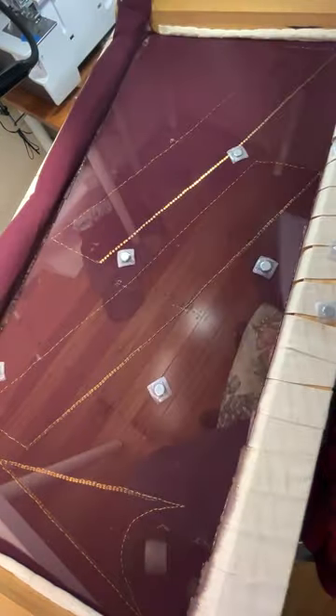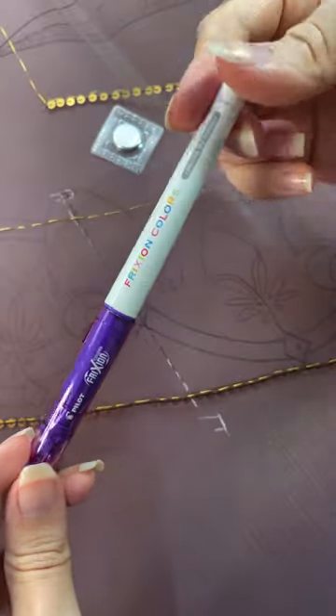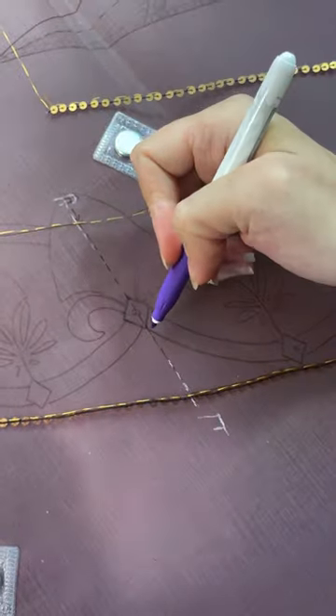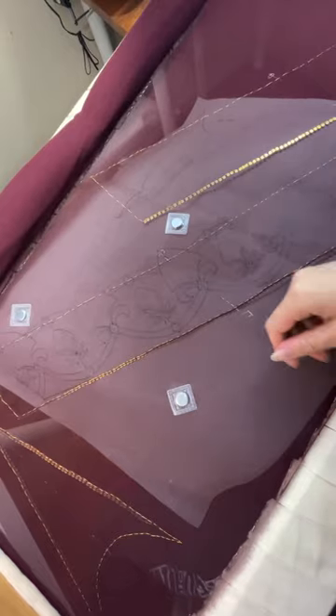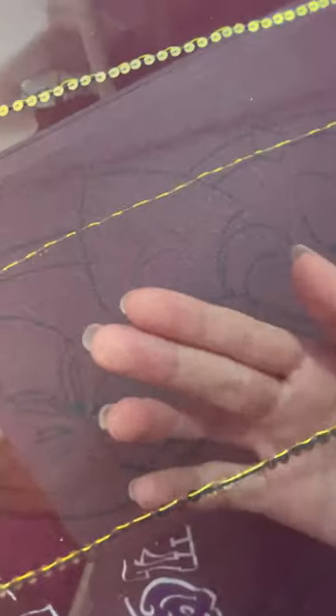I'm laying out my magnets here, which are going to hold the tracing paper design to the fabric while I trace it out. I'm using a pilot friction pen for this one. These pens are heat erasable, but you must test them on every fabric you use because sometimes they leave ghost marks. After that, just pop the magnets off and set the design aside — I keep it nearby for reference.